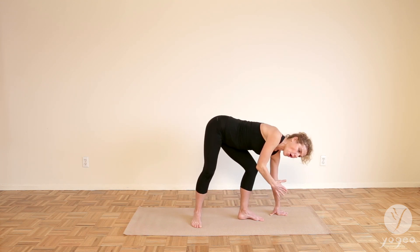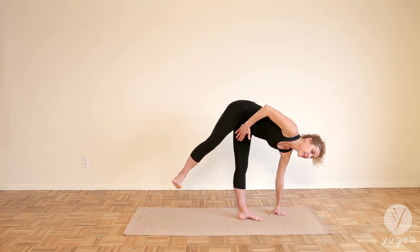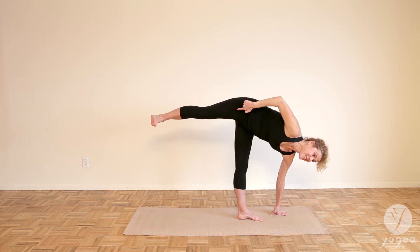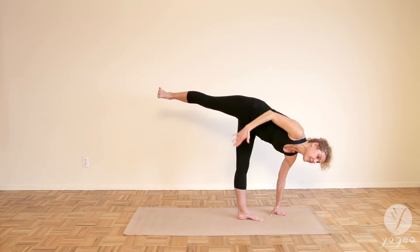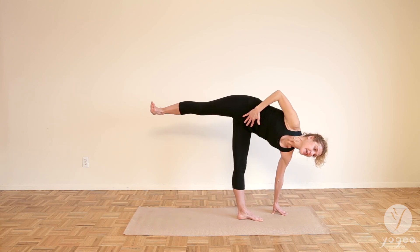Once you're there, all you're going to do is stack your hips. We're going to lift the right leg. Try not to make your leg go back — a lot of people think this is the pose. The hips are really stacked, so we want to maintain the integrity of the pelvic floor.